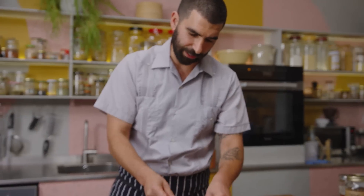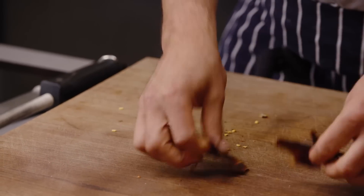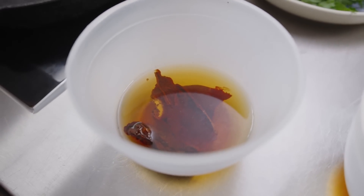We're going to take the seeds out because they add a kind of unwelcome bitterness. If you try and take the seeds out of these chilies before you toast them, you'll find it a little bit challenging. So we're going to cover these in boiling water now and leave them to rehydrate for about 20 minutes, then get on with the rest of the dish.